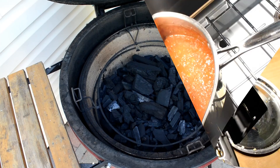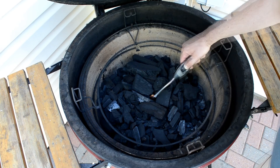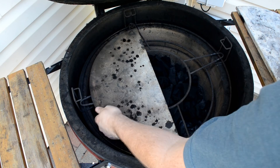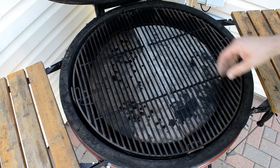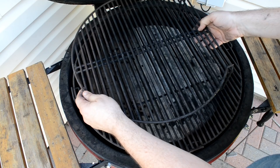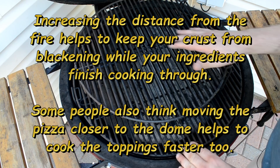I'm out at my Kamado Joe with my fire bowl filled with natural lump charcoal. I have a fire starter down below — I'm going to fire that up and get this thing heated up. While it heats up, I'll throw on my accessory rack and my heat deflectors, then the main rack. I've found it works better by raising the pizza higher up into the dome with my extender rack, to get it further from the heat so the crust doesn't burn and the cheese and toppings can melt appropriately without burning the bottom of the pizza.